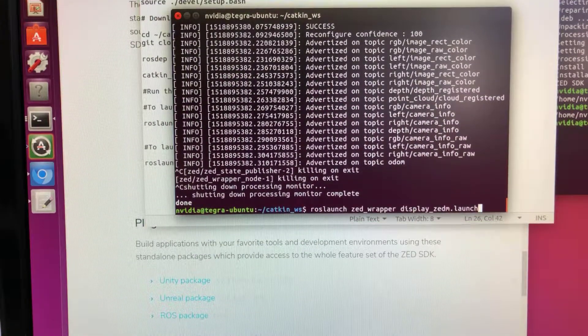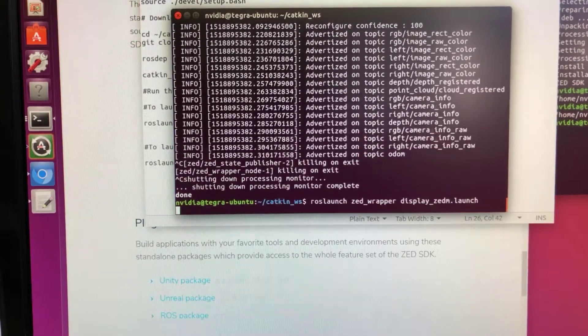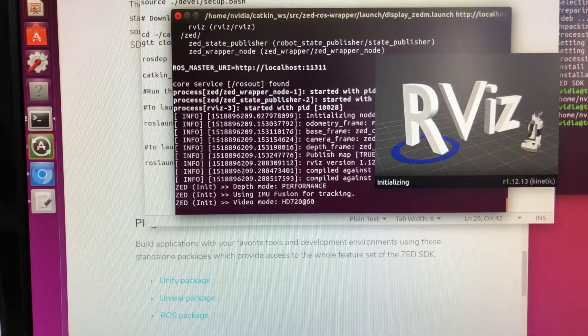In a terminal, we use the ROS launch command: zed_wrapper displays.launch. It opens up RViz.